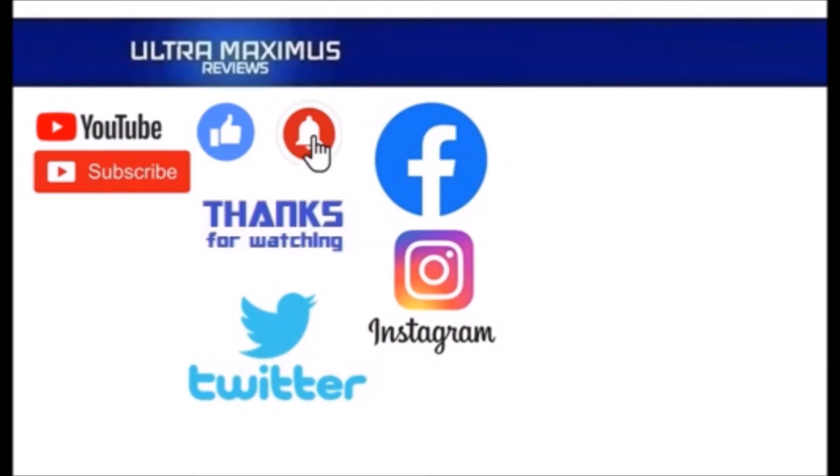Thanks for watching! To watch more Ultra Maximus, click on the links to the right. Be sure to subscribe, like, and hit that notification bell for new videos, and follow me on all the social medias — Facebook, Instagram, and Twitter. Links are in the description below.